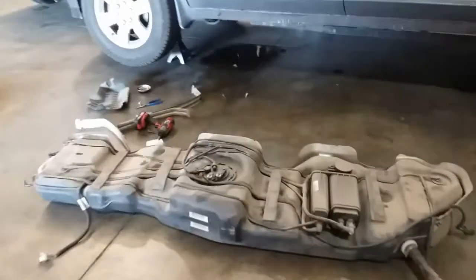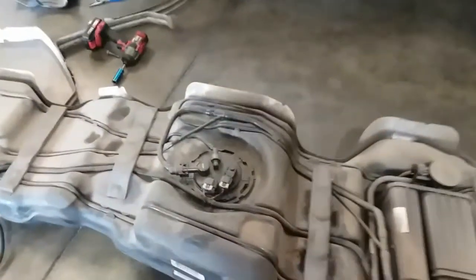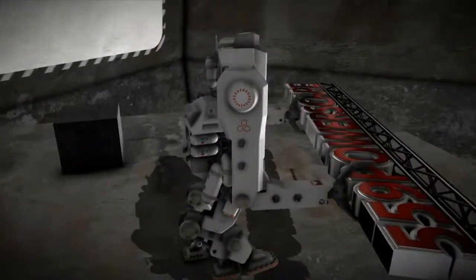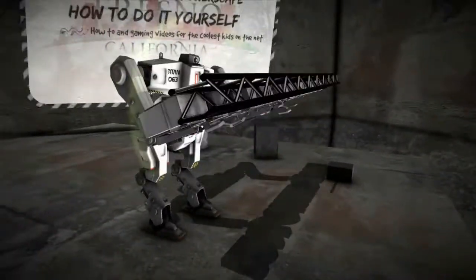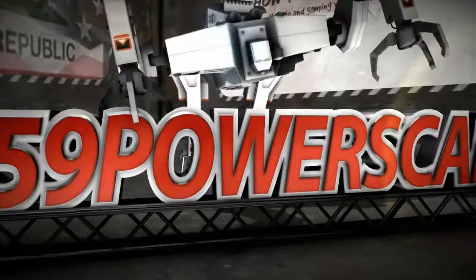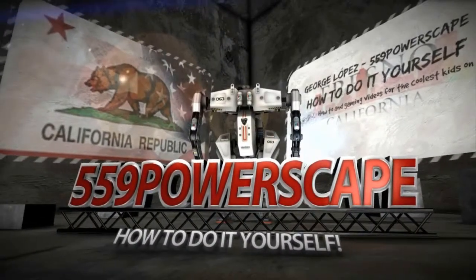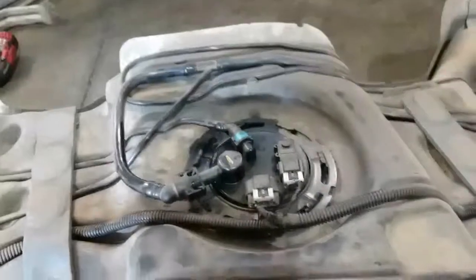Today we're going to remove the fuel pump from a 2011 Chevy Traverse. I just made a video of how to remove the gas tank from a 2011 Chevy Traverse, and now I'm going to show you how to remove the fuel pump.